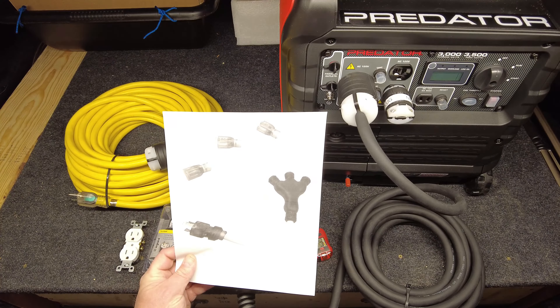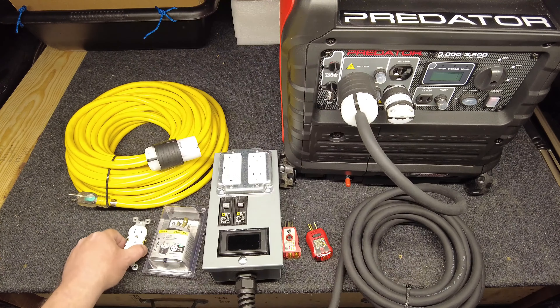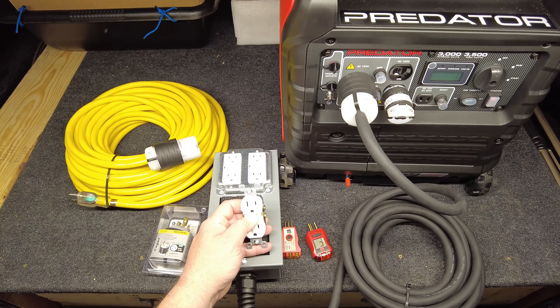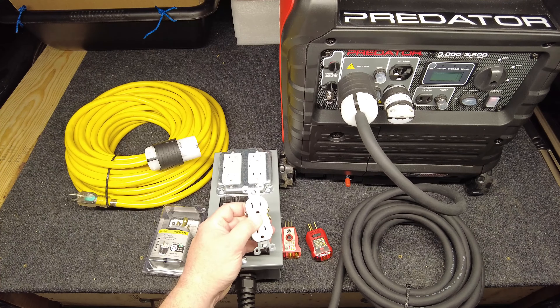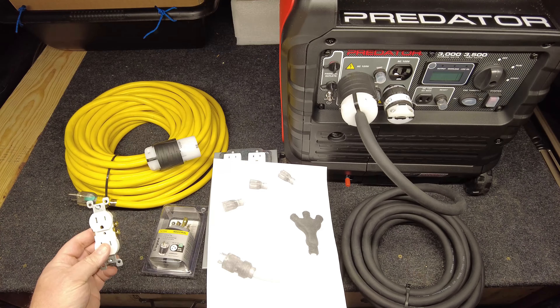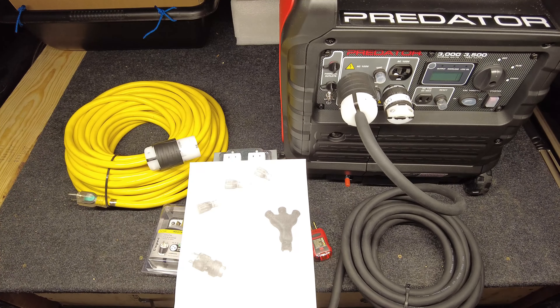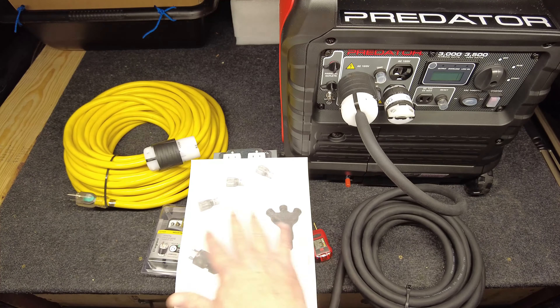They do make cords that take the 30 amp plug and break it down into three 15 amp outlets — but that's dangerous. Anything you plug into a standard 15 amp outlet is not designed to be fed with 30 amps. The cord, the plug, the internals — nothing is sized to handle 30 amps. Second, if whatever you have plugged in has a thermostat that goes bad, it can draw up to the full 30 amps and melt the cord or catch fire.